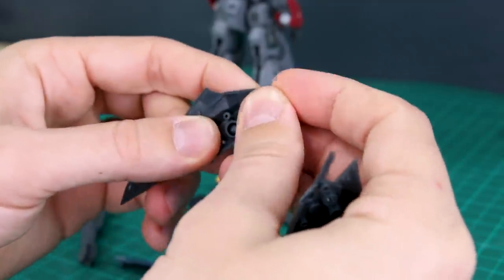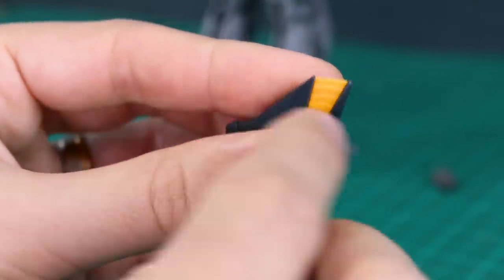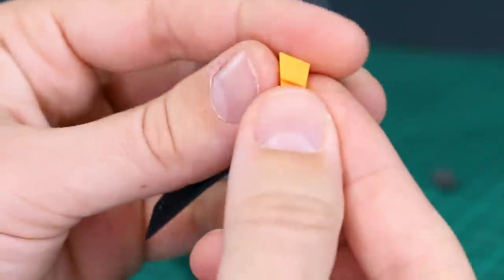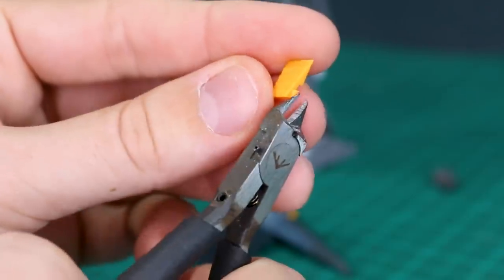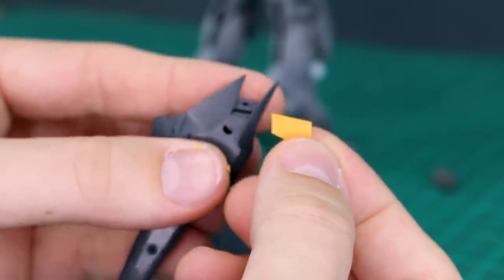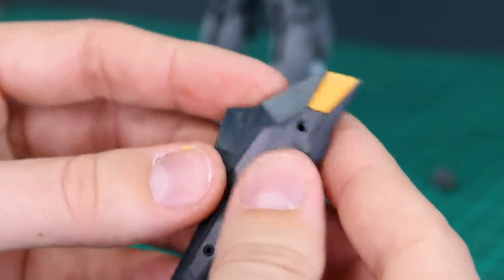The only part that's going to be a problem is this little yellow piece which fits down into here. It's got two small tabs on the side, and those are going to prevent us from just putting these together. These two main parts will go together and we'll need to remove the seam line, but they'll close this yellow piece into place. What we can do is just cut off those little tabs on the side — it has a hole that plugs onto a tiny peg inside. Once the parts are glued, we can cut the tabs off and just glue the yellow part down in place. That should just pop down into there and work out just fine.